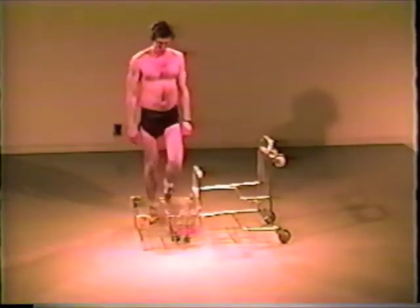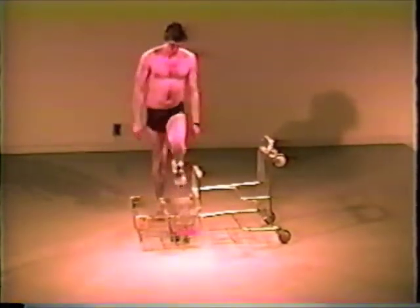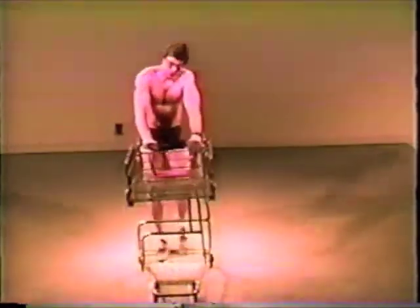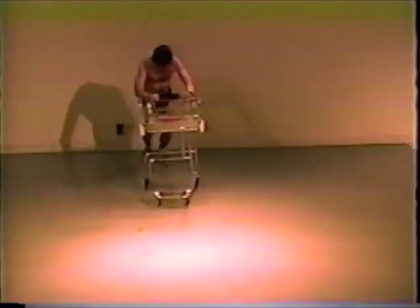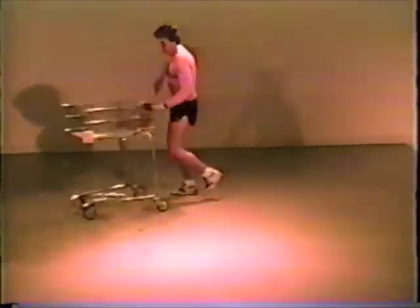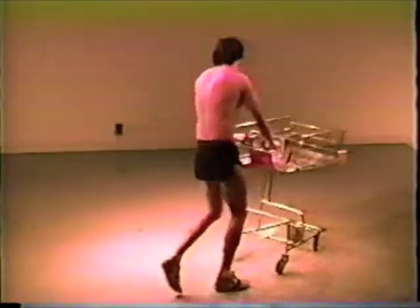In addition, the Shopoflex can function as a stair climber, ski machine, and even a treadmill, allowing you to thin your waistline and fatten your wallet.